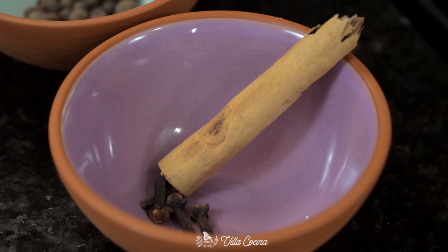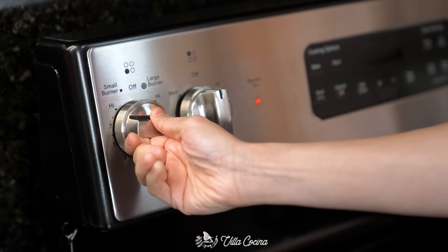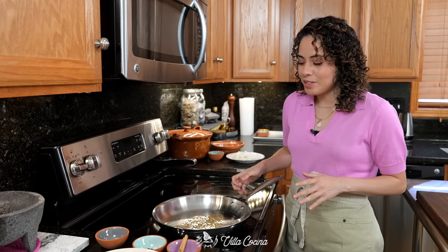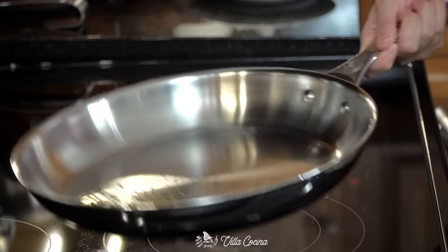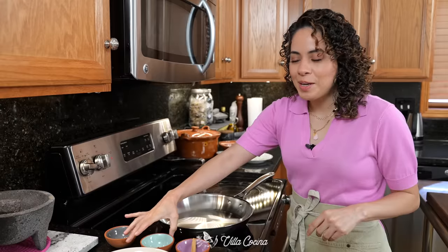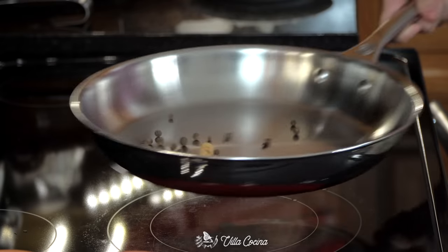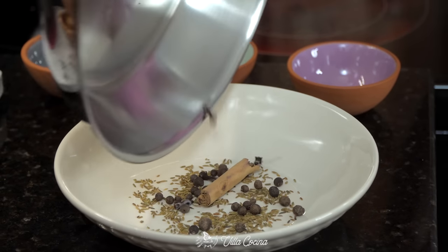Place a large pan over medium heat and once hot, toast the cumin. The cumin is very small and thin, so I'd rather toast it separately to get it just right. Remove from the heat as soon as it releases its fragrance and turns slightly darker. Now toast the allspice, cinnamon stick, and cloves — the fragrance release indicates the evolution of flavors and tells you when they're ready.